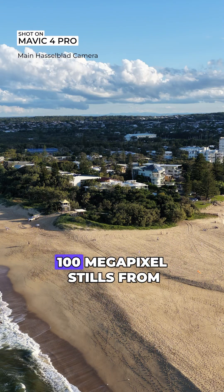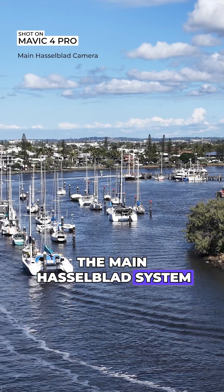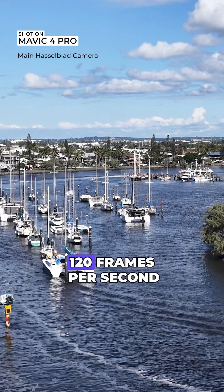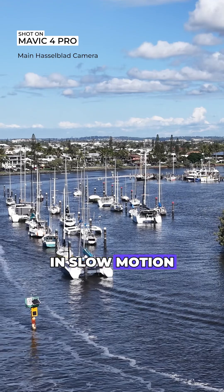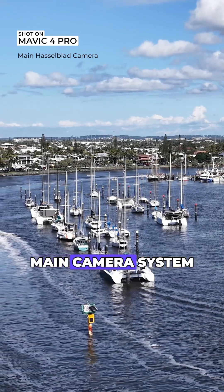We can also capture up to 100 megapixel stills from the Mavic 4 Pro. The main Hasselblad system can also capture 4K up to 120 frames per second in slow motion, and there is adjustable aperture as well, which is great to see from that main camera system.